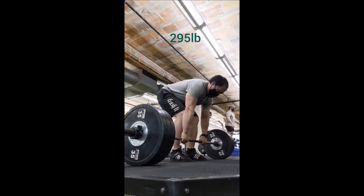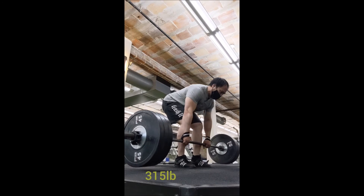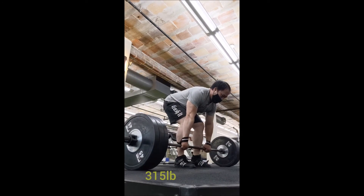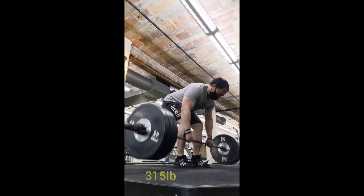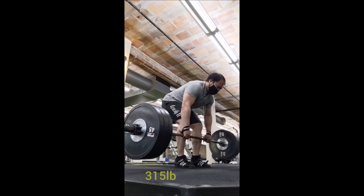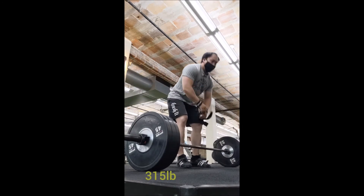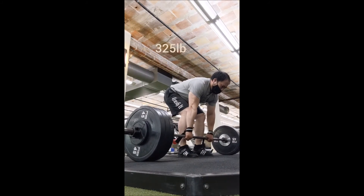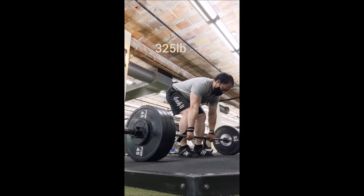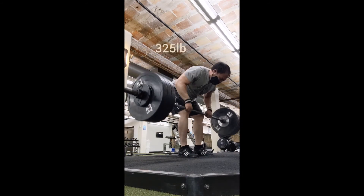Another 50-pound jump to 295 and I got three. Then I figured let's go to 315 for working sets — my expectation was maybe a triple. However, with 315 I got a set of five. Mid-set, after my third rep, I just figured why stop — this feels pretty good. So I did 5 with 315, then 4 with 325, and 3 with 335.